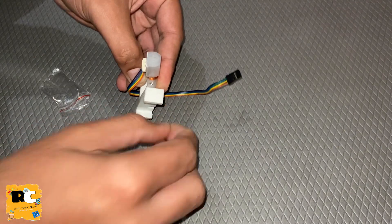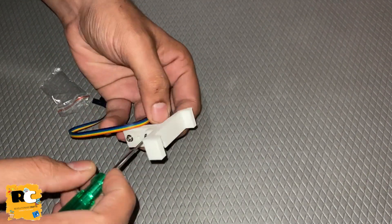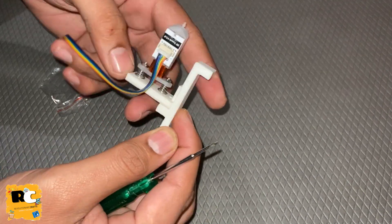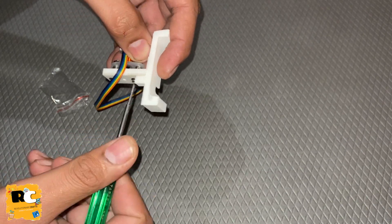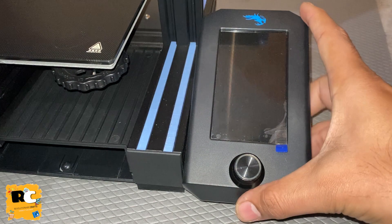Tighten both the screws simultaneously with the screwdriver and make sure the BLtouch should not move easily - it should be tight enough to hold with the mount.